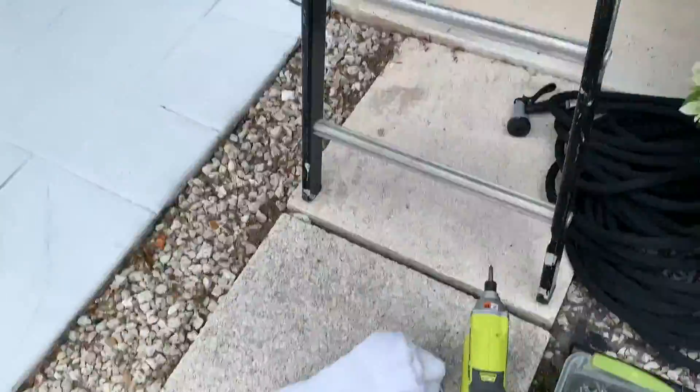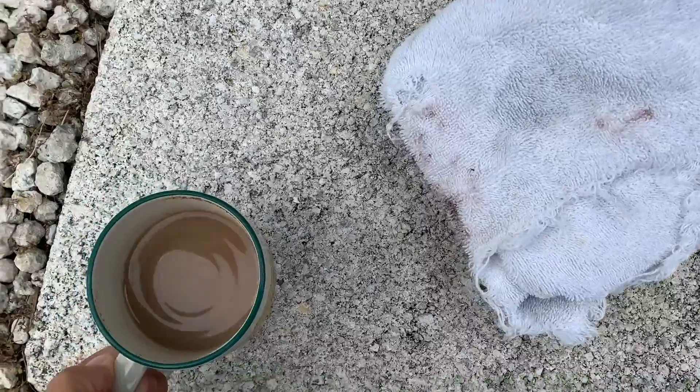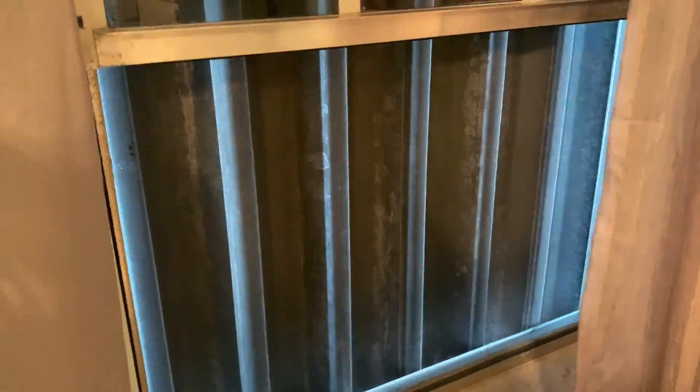I'm going to put that towel right there so it doesn't scrape my gutter. So this is what the corrugated shutters look like from the inside. I've opened the window so that I can crawl through this instead of crawling down the ladder — much safer.